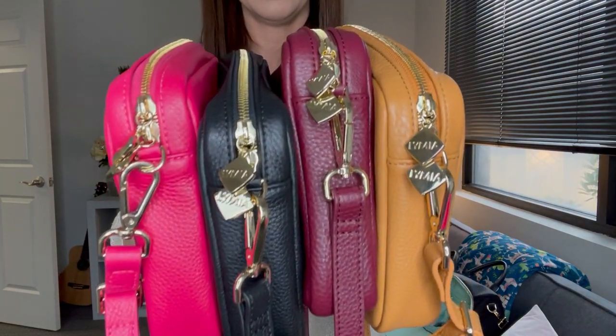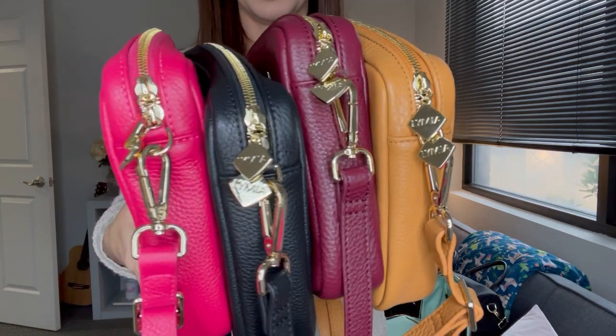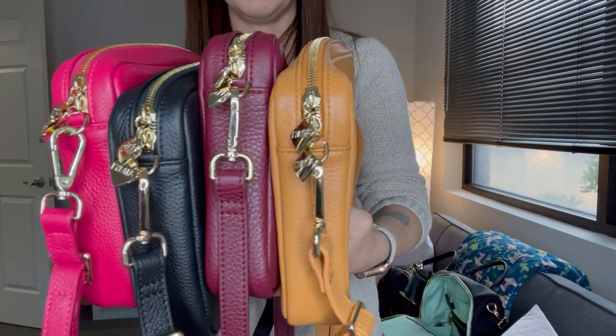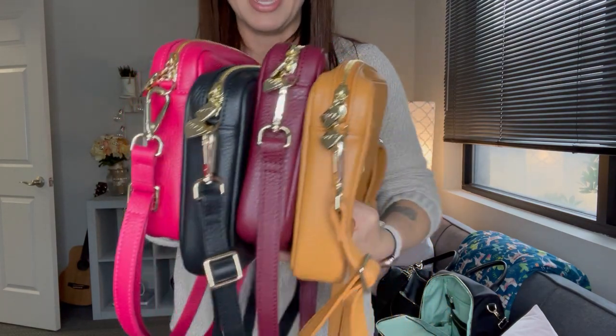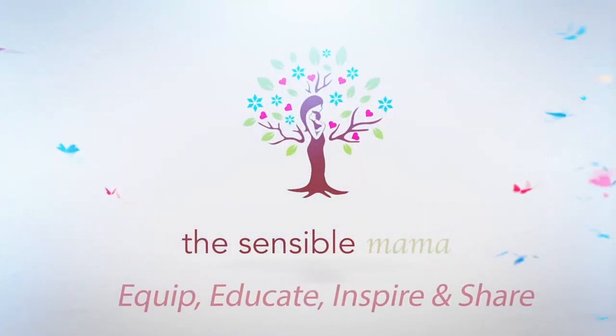Here are all four sets right next to each other. They're empty right now which is why they're slouching a bit, but here they are. All four colors are up for pre-order now. Thank you so much for watching — any info for joining the Sensible Mama Chatorama on Facebook or for placing your pre-order will be down in the description box below. Love ya, mean it always, and I'll see you in the next one!